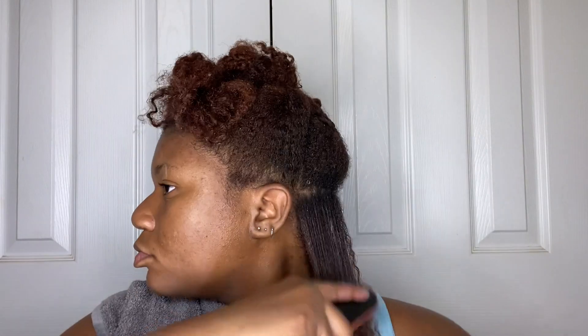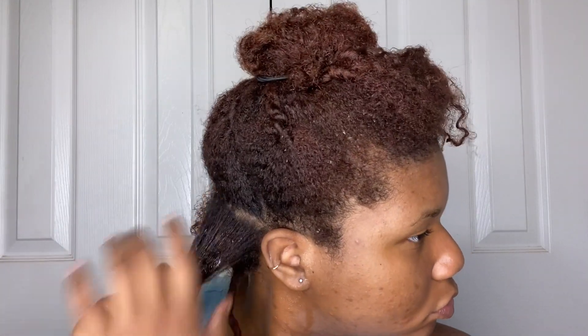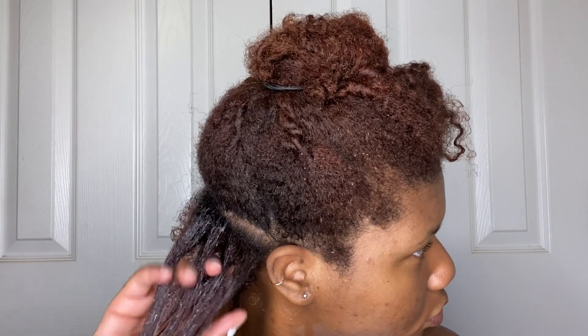Then I follow up with a Denman brush or a tangle teaser on some sections and make sure it's really moisturized. I follow those same exact steps on each section — first finger detangling, then adding in some leave-in, then following up with the oil, and detangling to make sure the product is evenly distributed with either a tangle teaser or a Denman brush.